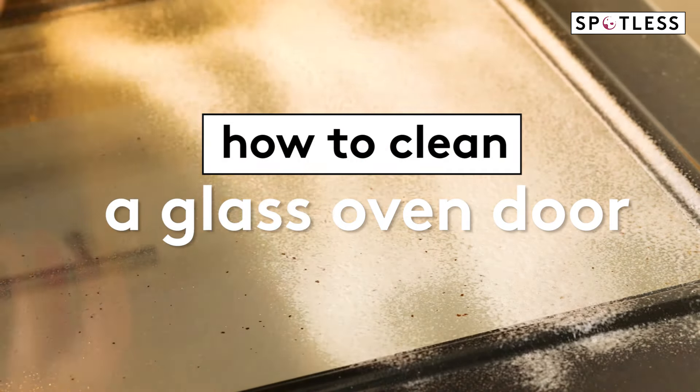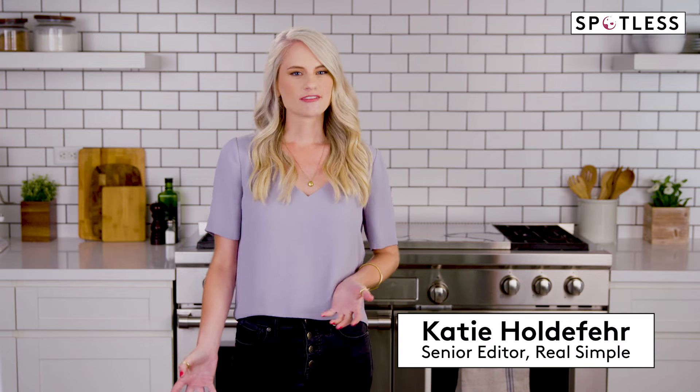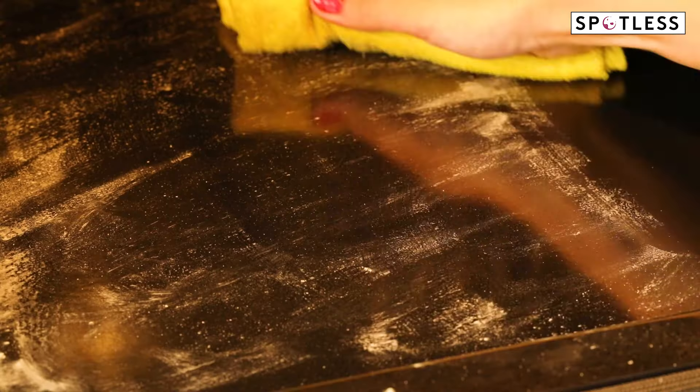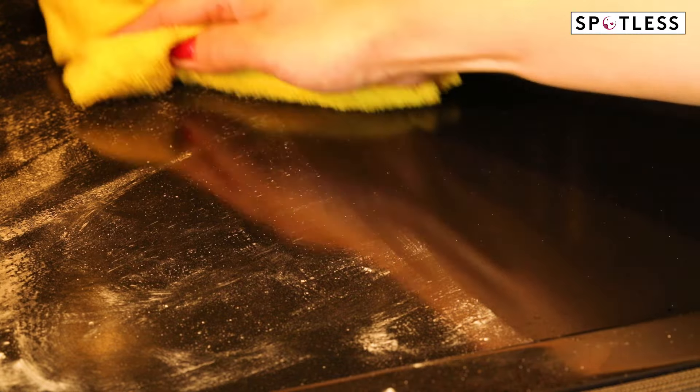How to clean a grimy glass oven door. There are several methods for cleaning a glass oven door, depending upon your oven model and how dirty the glass is. Wait until the oven and door are completely cool before you start cleaning. Clear away the crumbs and grime that have inevitably collected along the crevice using the nozzle attachment of your vacuum. Wipe away any debris using a damp cloth.